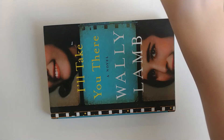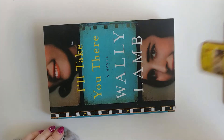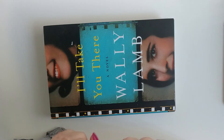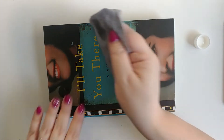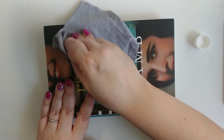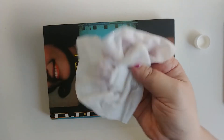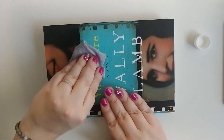There might be some sticky residue left. On a matte finish cover book, always use Goo Gone to remove the stickiness. Don't ever use rubbing alcohol on it because it will damage the cover. You can use a cotton rag or a cotton swab to apply the Goo Gone — just lightly pat it on the book.